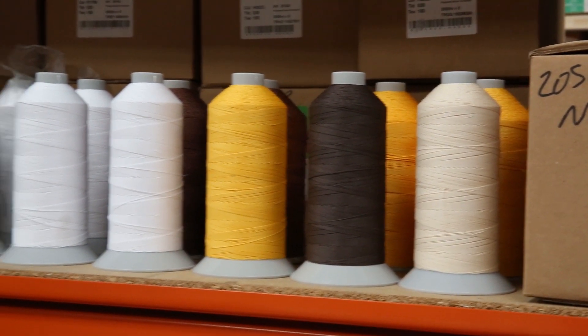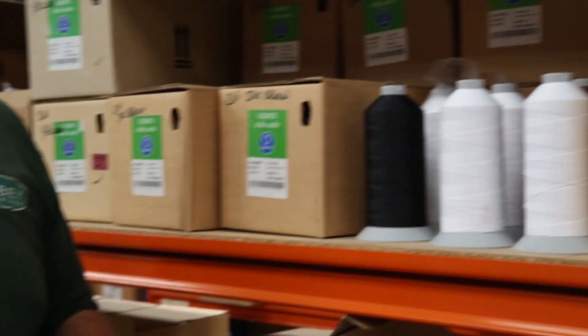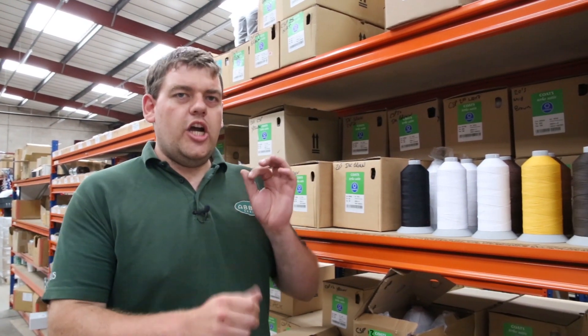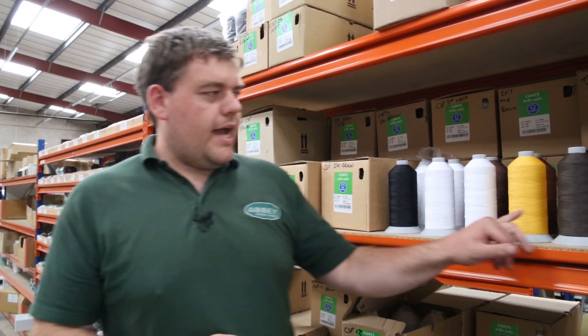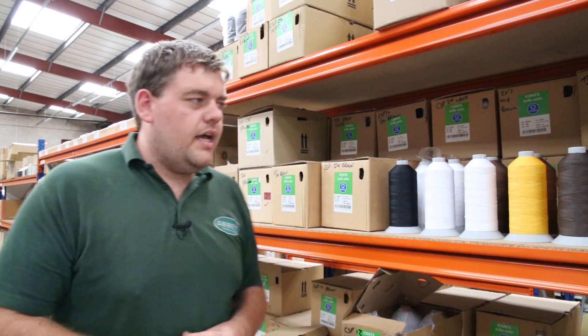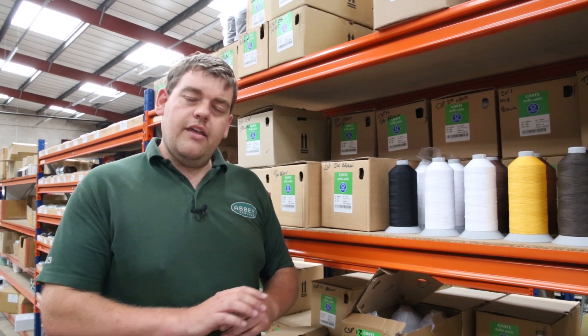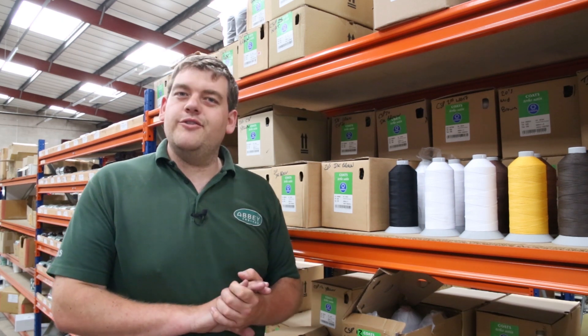That's the numbering count system. It's nice and strong, it's durable, and it's got more of a natural look than the nylon. The nylon has a shiny finish to it, whereas this has got a matte or satin style finish, and that's obviously down to the way that the cotton looks on the top of the thread. Thanks for watching and we'll see you next time.